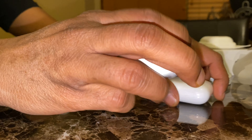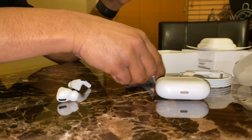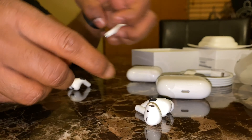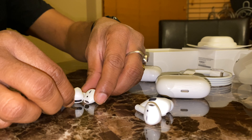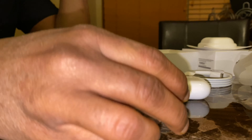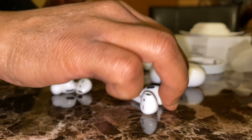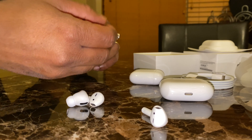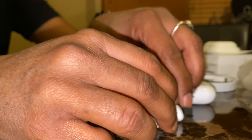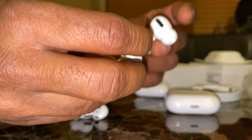If I put them side by side, you can see the AirPods themselves too. Once you put them inside your ear, the part that sticks out is very short. But inside the ear it's a little bulkier, and that is actually the reason why it's comfortable.